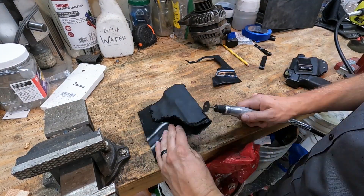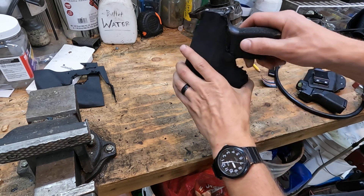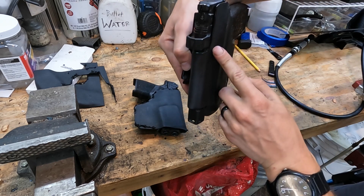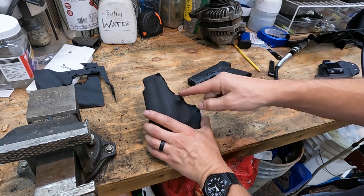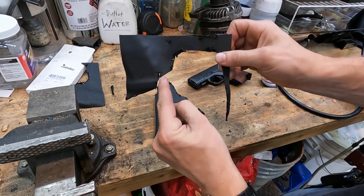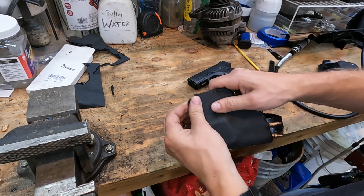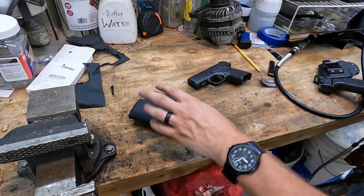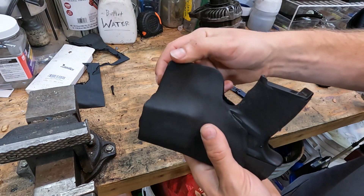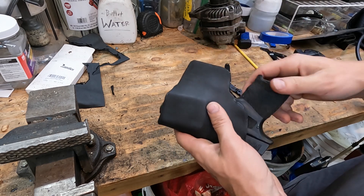I'm going to cut this with a dremel and a cutting disc. When you're cutting, make sure your cuts go into the waste material — not into the piece you're keeping — because it's really hard to polish those off. The result looks pretty good with nice trigger coverage. After cutting, grab a sanding drum or wheel on the dremel and sand all the edges smooth. The sanding wheel is going to do about 90% of the work to smooth it out, and later we'll polish the edges.